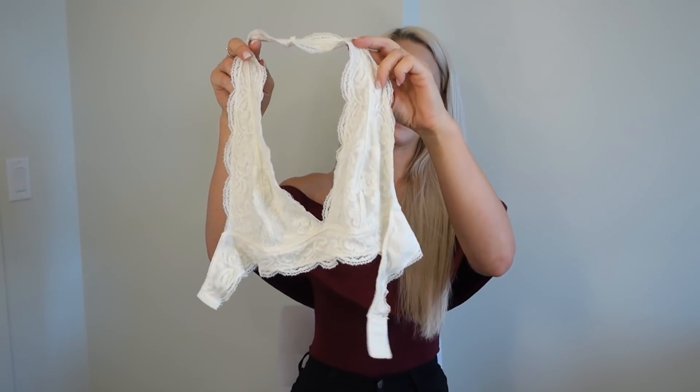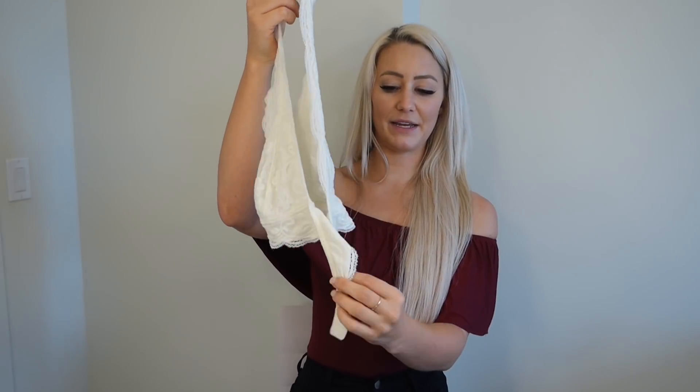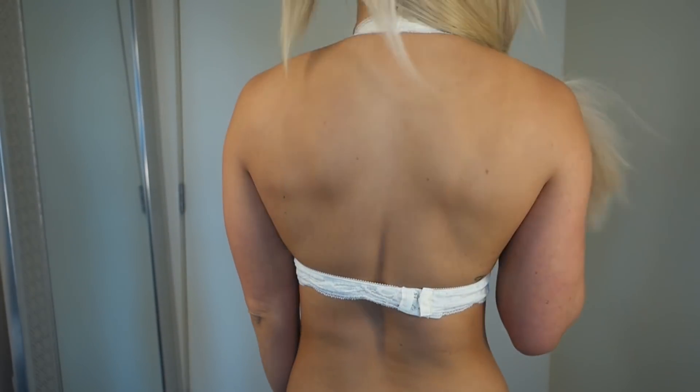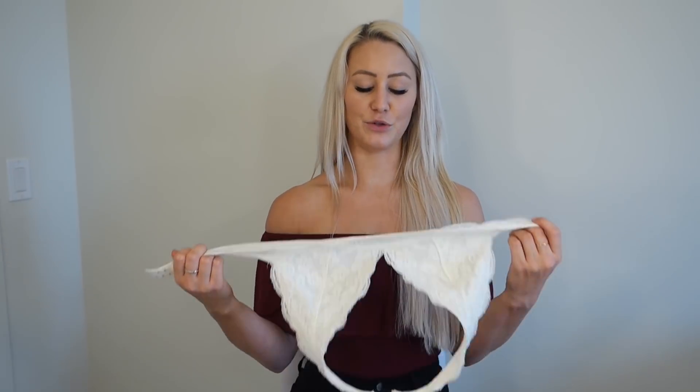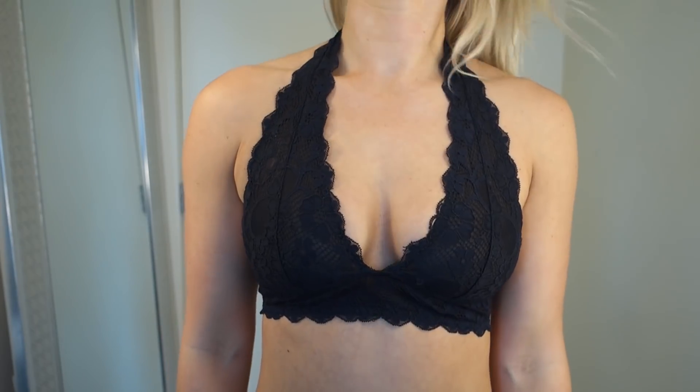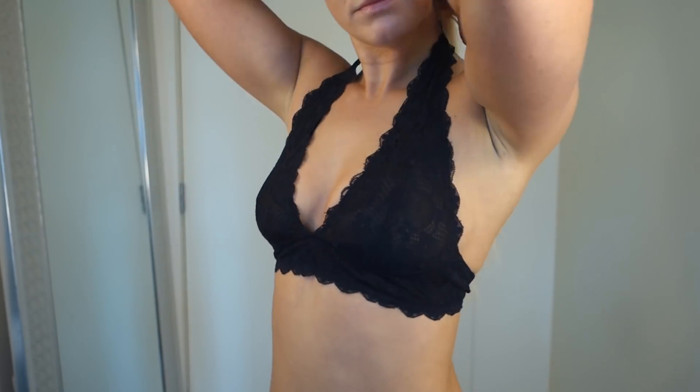First we're going to start with bralettes. I'm the kind of person — if I find something I like, I get it in multiple colors. Typically that means black and white, maybe sometimes gray or nude. Black and white goes with everything. All of these bralettes are from Free People. The first one is white, it's a halter top and it just clasps in the back. I'm always a size extra small in Free People bralettes. I actually had to hem this one to come in a little bit more because I have quite a small rib cage and it wasn't tight enough. But I love this halter one. I have it in black as well.